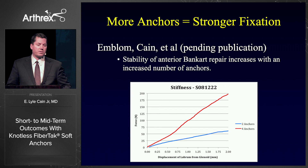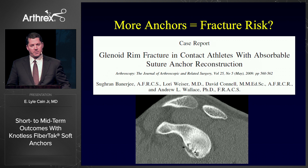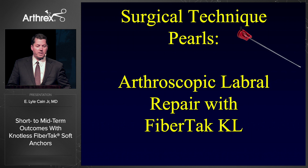Unfortunately, we also know that more anchors gives better fixation but also leads to some fracture risk. This is the patient we worry about in contact sports — you've done a nice anterior labral repair and then they have recurrence, and on MRI or CT you see they broke through the anchor holes. This is not uncommon with contact sports. The nice thing about soft anchors is they use a smaller diameter hole — 1.8 mm rather than a larger hole — so you can put more anchors in the same space with less bone loss and hopefully less risk of glenoid rim fractures. The difference between a 1.8 FibreTac and a typical 3 mm anchor is 74% less volumetric bone loss.